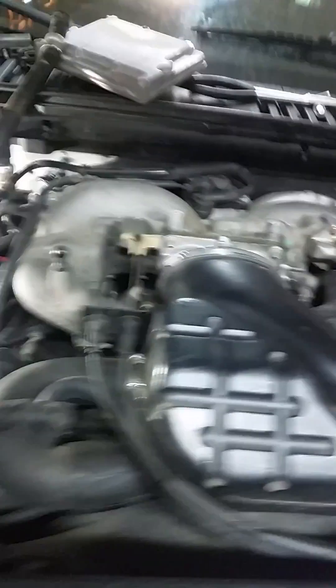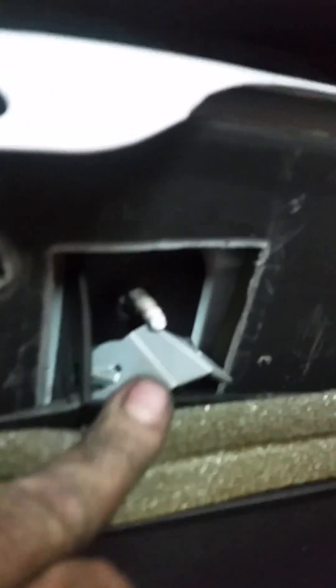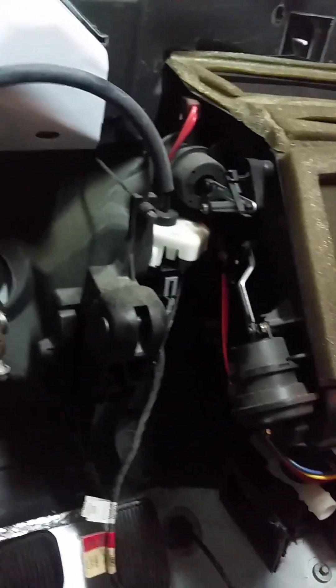Once you get that out of there, you've got one or two more. Then you've got to come around on the HVAC box — up on the top, you've got one more that holds it, right there. There's a nut right there that goes on it. Then you're able to pull that HVAC box back and install the new heater core a lot easier.